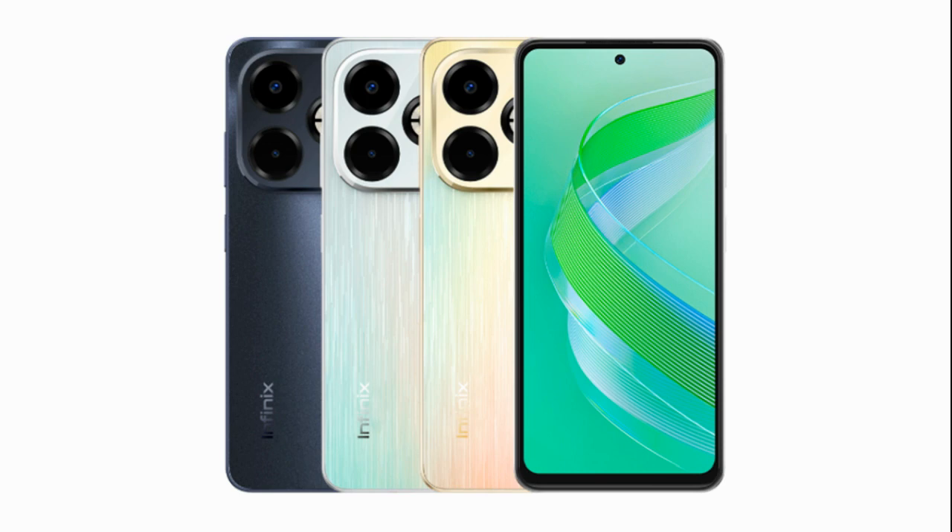Processor and memory: powering the Smart 8 Plus is the Helio G36 chip. It comes with 4GB of LPDDR4X RAM and is available in two storage options — 64GB and 128GB. Additionally, the device offers expandable storage via a microSD card slot.